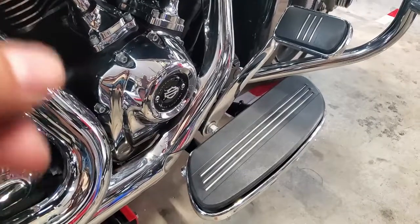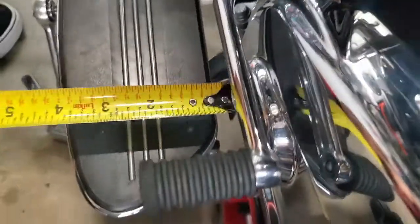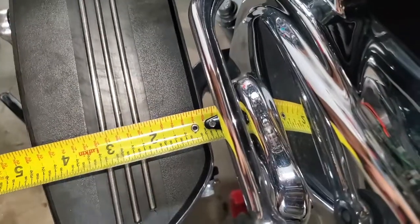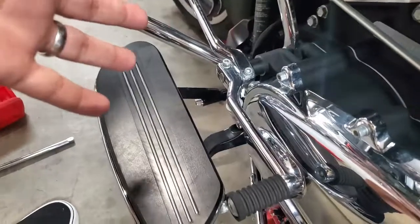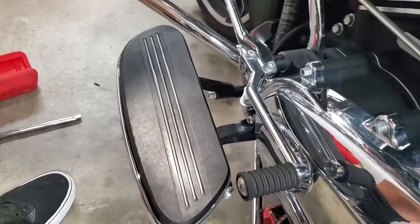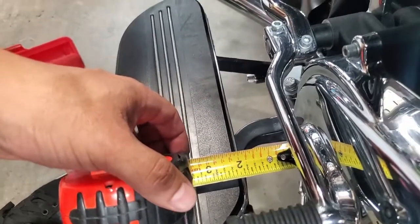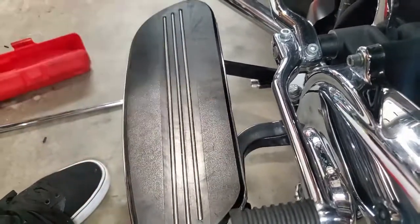Now we're on the other side. For reference, measuring against this point on the primary cover, I'm looking at about three quarters of an inch to the rubber — that's our reference before putting these on. The left side is now done. Measuring the distance gain from that same primary spot to the rubber edge, we're now at about two and a sixteenth inches.